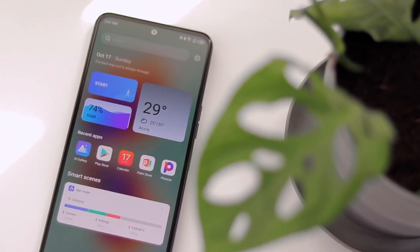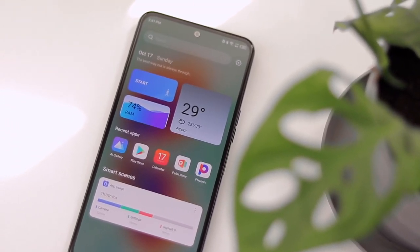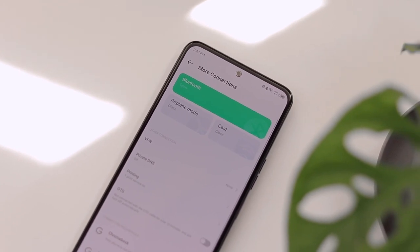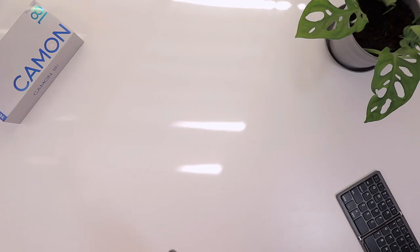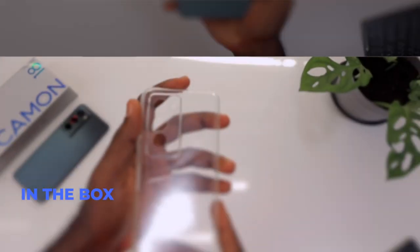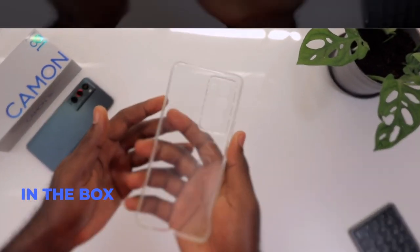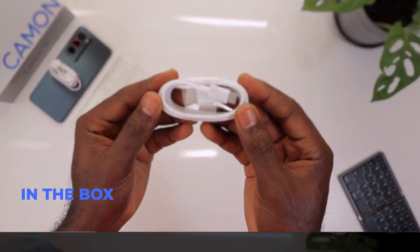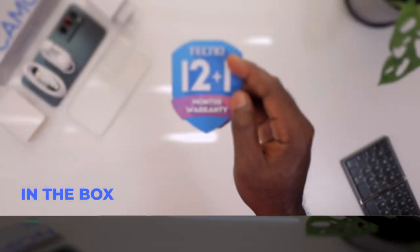All in all, Tecno did an amazing job. The device looks great, the display is crisp, bright, and colorful, and there are really good internals in terms of camera and performance. The battery is big enough to last anyone through the day. So should you get this device? Soji Gray says yes — impressive battery, impressive performance, amazing cameras, great display, and USB Type-C. You would be happy using it.